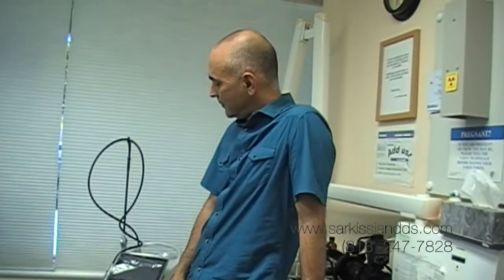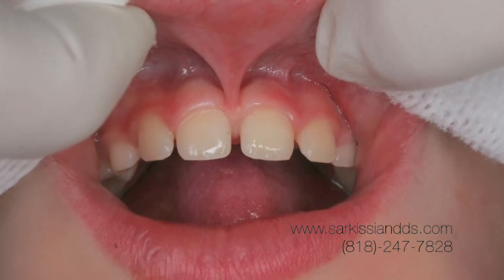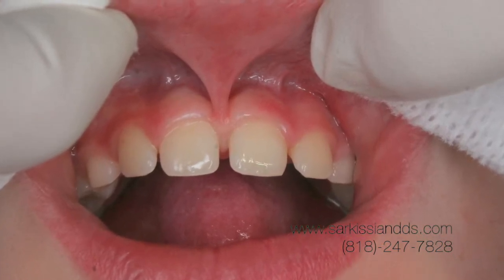I'm Dr. Sarkisian, and today we're going to talk about the phrenectomy. We will be discussing laser phrenectomy, which is a safer and much more gentler way to perform a phrenectomy on a little child, or even an adult who has a tight phrenum. The phrenum is the band that attaches the upper lip to the gums.